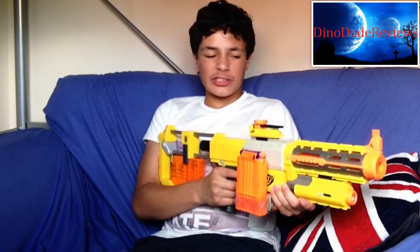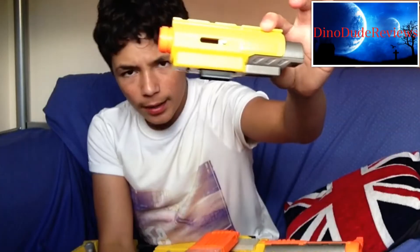Let's go into the attachments it comes with. It comes with a light — a tactical rail light mount — which goes underneath. It's very nice. It's got a tactical rail on the light itself, so you can add a bipod under it or whatever.